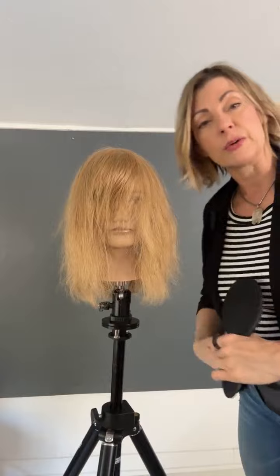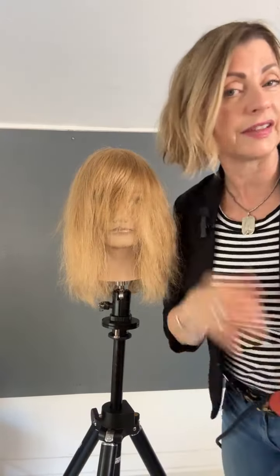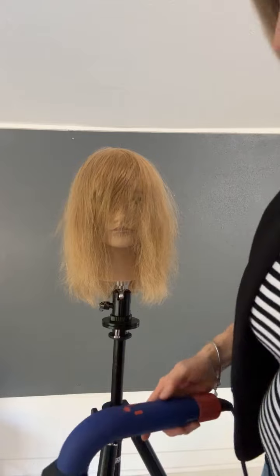My own haircut is just a simple bob with a little bit of layering in the top and a little bit of texture — it really is very simple. Okay, I'm going to grab my round brush.